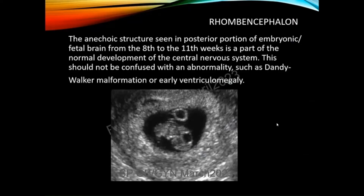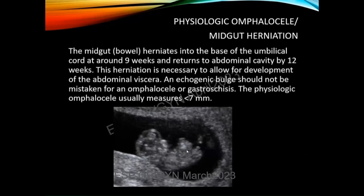Normal findings in the embryo that shouldn't be mistaken for abnormalities include the rhombencephalon — a cystic, echo-poor structure in the posterior part of the brain — which is normal to see between eight and 11 weeks. The physiologic midgut herniation is also normal to see up until 12 weeks of gestation. As the bowels are forming, they grow very quickly, so they temporarily go outside the embryo, undergo a rotation, and then return into the abdominal cavity before the abdominal wall closes up — all completed by about 12 weeks.